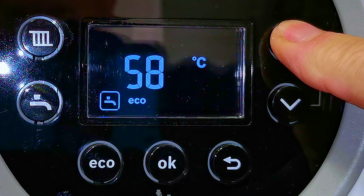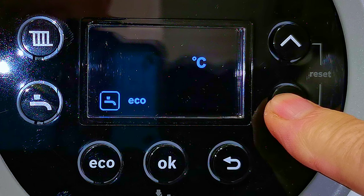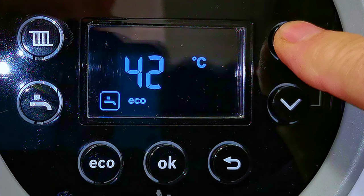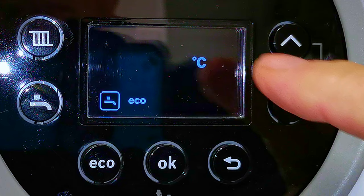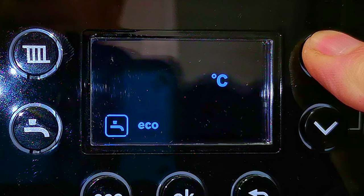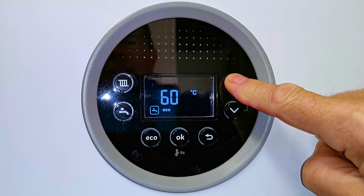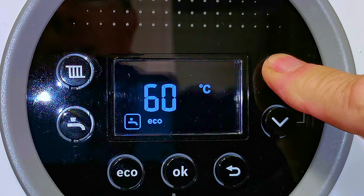60 degrees is really hot water and in general you don't need it set that high. You can take it all the way down to 35 degrees, which is just lukewarm. The point about hot water is you don't want to set it any higher than you need it, because there's absolutely no point heating hot water to a really high temperature just to cool it down at the tap with cold water — you're just wasting gas. Setting it too high adds unnecessary usage to your boiler which may cause scale build-up in your plate heat exchanger, resulting in it needing to be replaced.